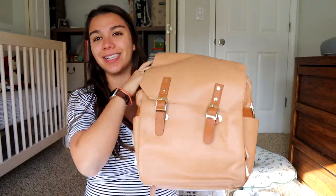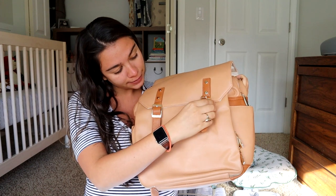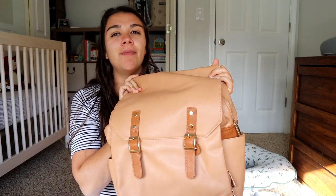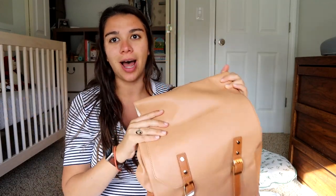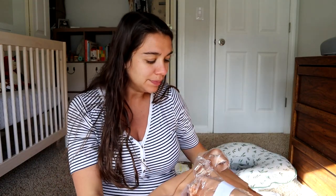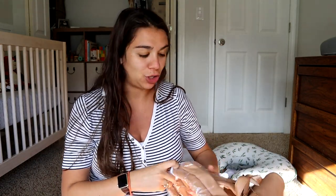I'm just going to snap this back closed. I think one of the things I also really like about this is it's still really stylish — it's big and can hold a lot, but it's still maintaining that style, which I appreciate. Let me get these straps undone here.